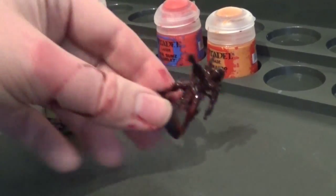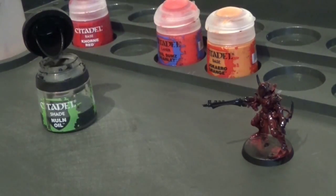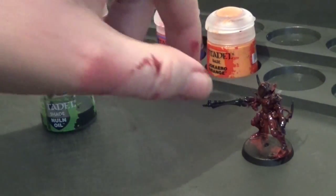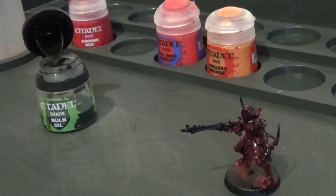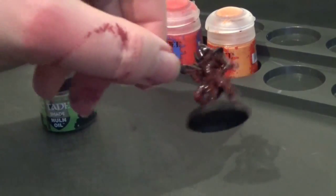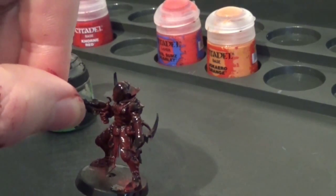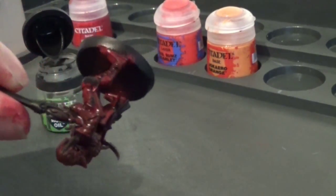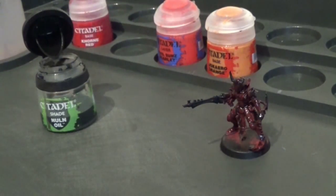Make sure the Khorne Red is dry before you apply the wash, and also make sure this wash stage dries completely before you move on. It's probably a good point to work on some other models in the meantime, because this is going to take some time to dry. As you can see, the wash has got into all the recesses and all the little lines — that's what we wanted. So we're going to leave that to dry, which will take a little while, and I'll paint some more models in the meantime.